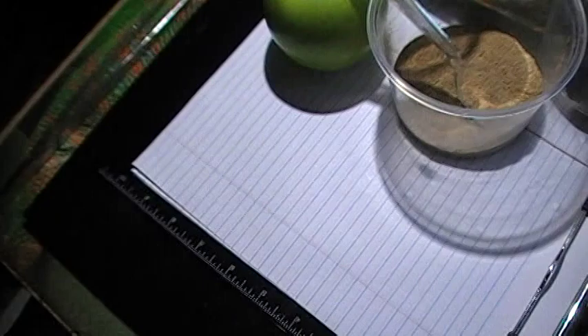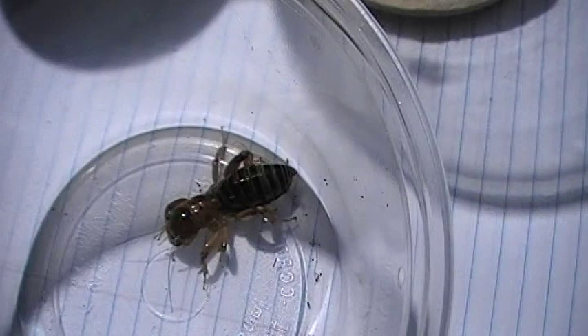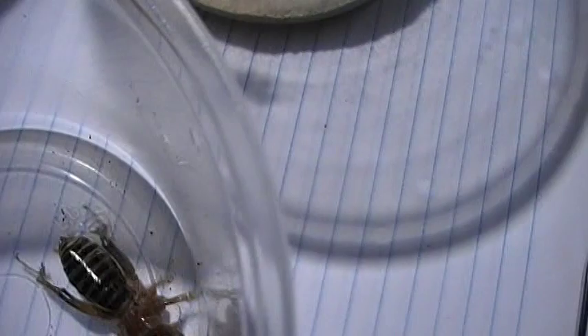Something cool and unique I want to show you — this is a Jerusalem cricket, also known locally from the Chihuahuan Desert as a 'baby-faced cricket.' They're really freaky and really mean — most of their diet consists of other insects. Let me throw something in and show you how destructive they are. Look at that face! They're really cannibalistic, big crickets. Hard to get and hard to find, but I thought I'd throw it in there to show you something a little different.